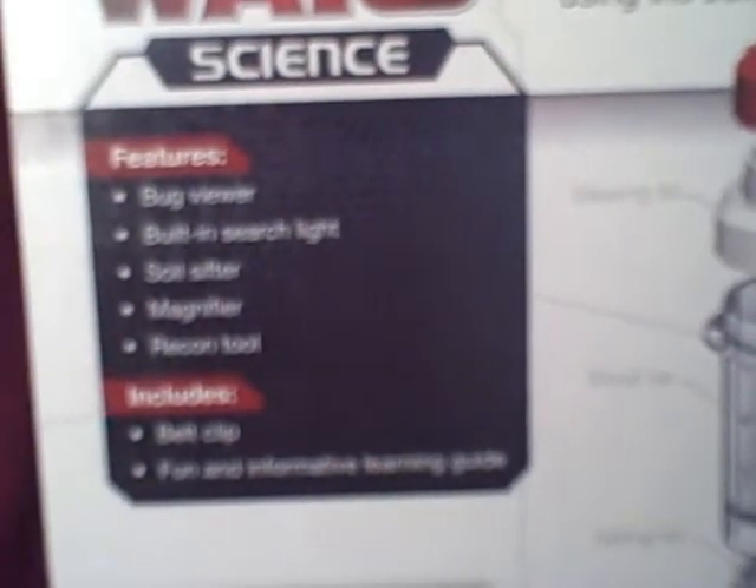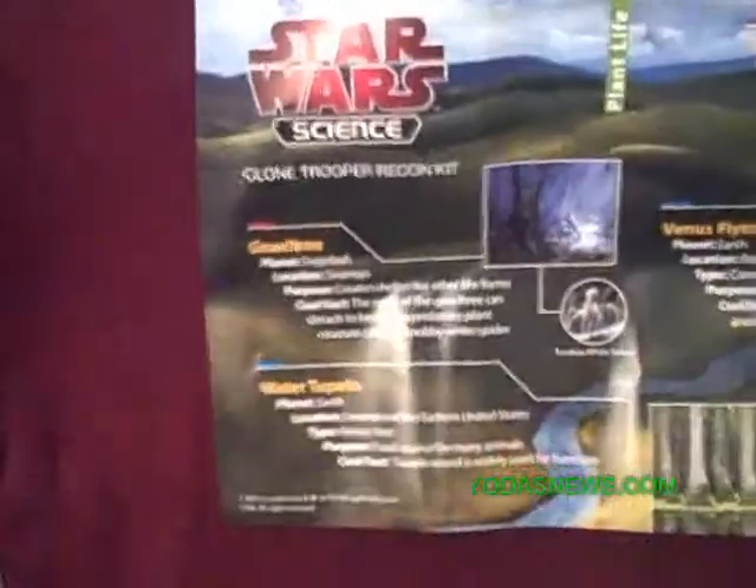We'll start the review with the features. It includes a bug viewer, a built-in searchlight, a soil sifter, a magnifier, a recon tool belt clip, and a fun and informative guide. We've unpacked it — myself and my daughter Gabrielle — and they're going to do the review. Here's a quick look at the learning guide that comes with it.